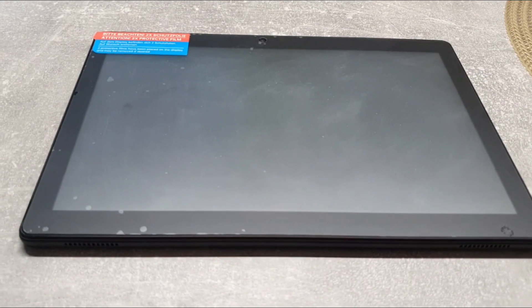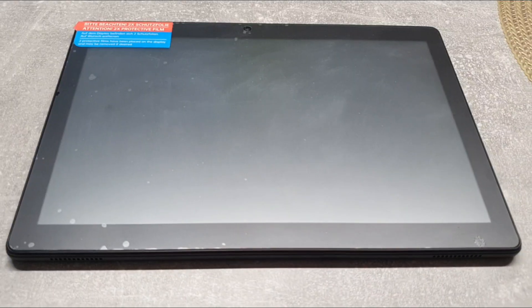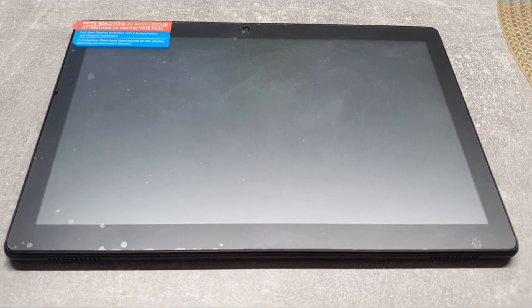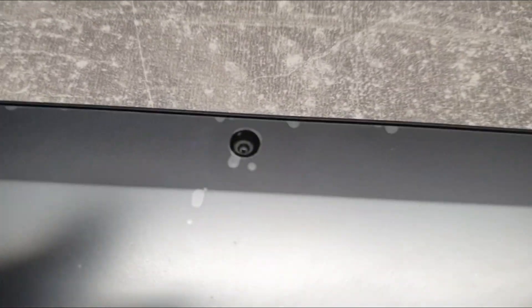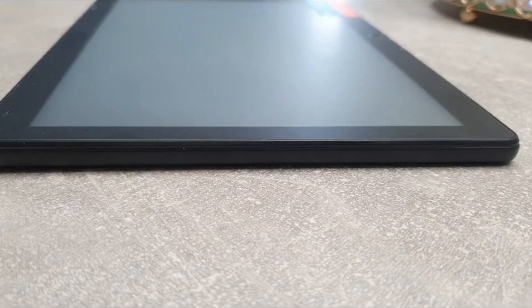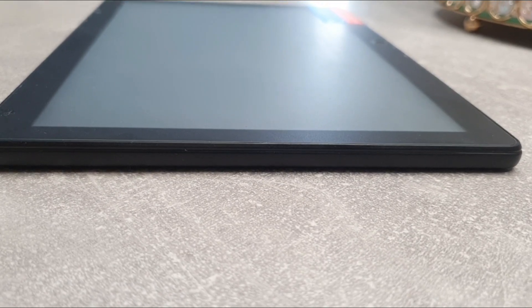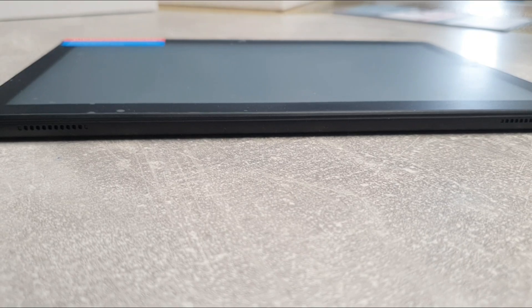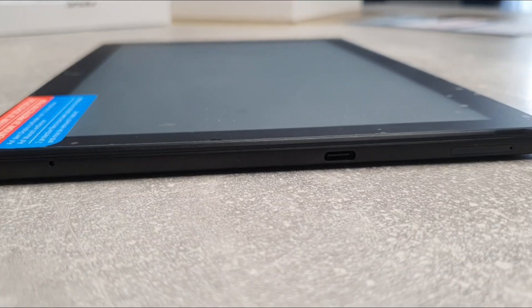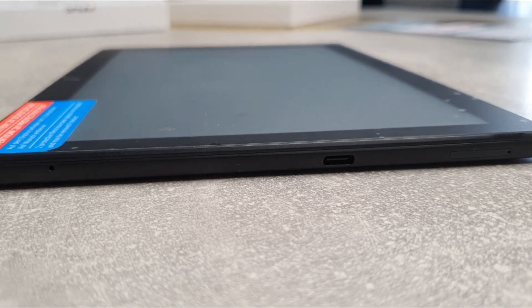That's the first look out of the box. You can see there's a plastic foil on it. That's the front camera. On the right side there are no buttons or functions. On the bottom side, on the left and right, there are two speakers. On the left hand side there are at least four buttons or functions.